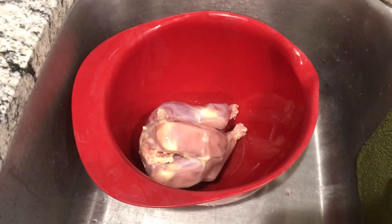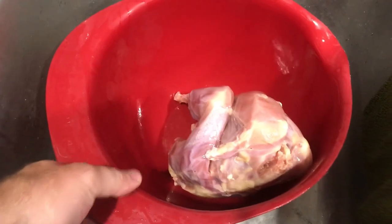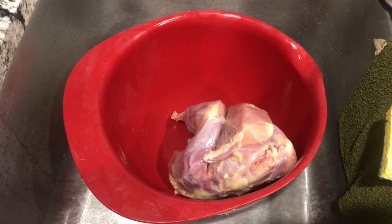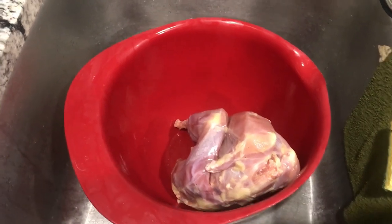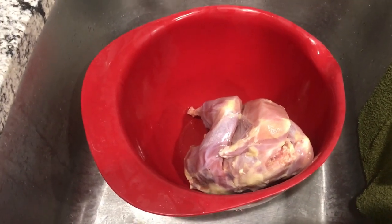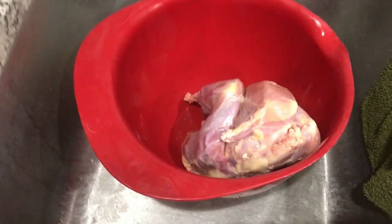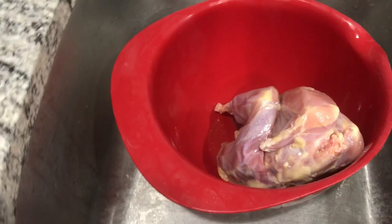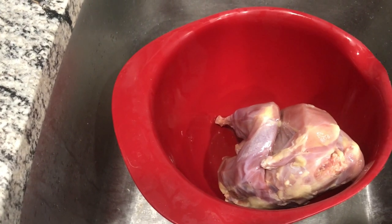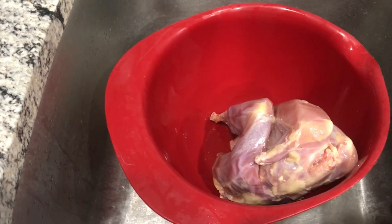We're gonna try something here today. I've got another one of these old chickens — and I mean old. This thing was a three-year-old laying hen. When they say tough old bird, they mean tough old bird. I attempted to roast one in the oven for about an hour and a half. It tasted good but it was unbelievably tough — not dried out, just tough. So I'm gonna try something new today.